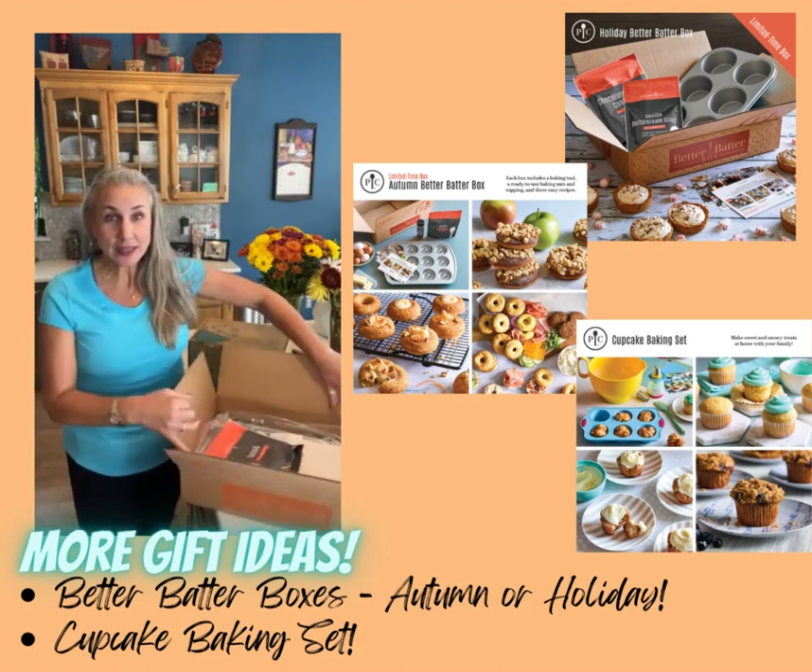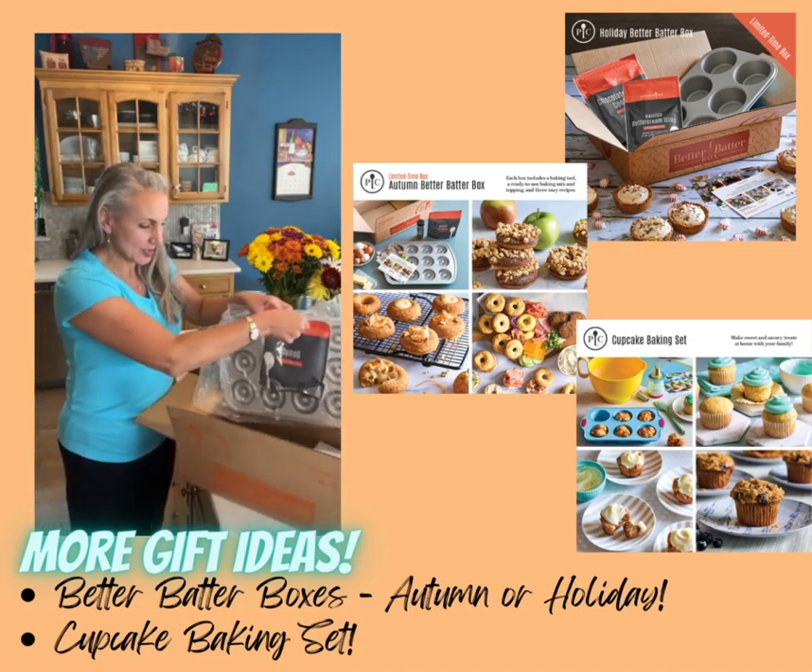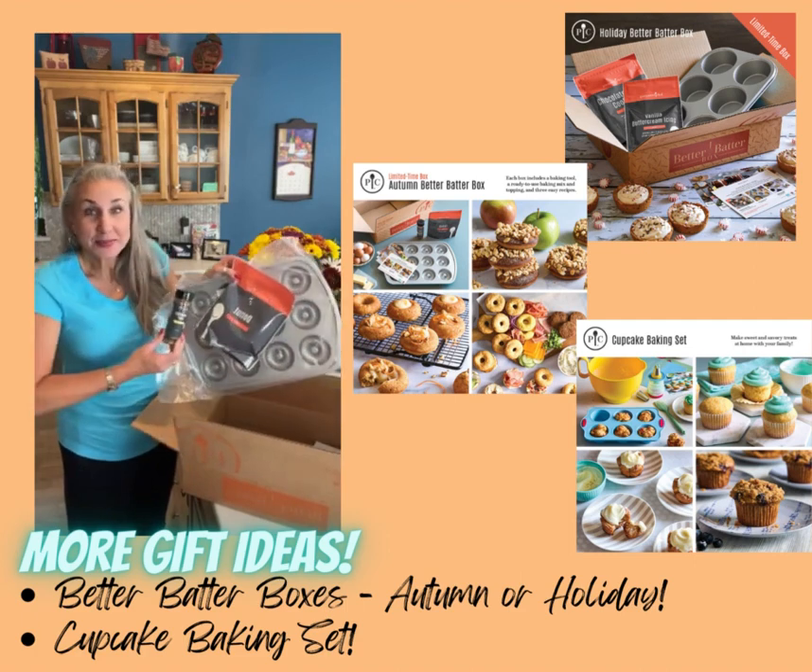Inside this beautiful gift box is our donut pan, our donut mix, and some cinnamon plus.